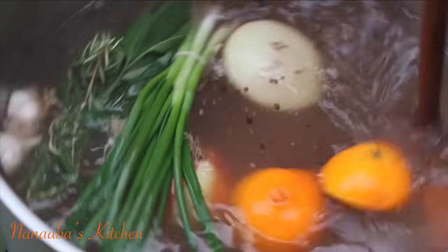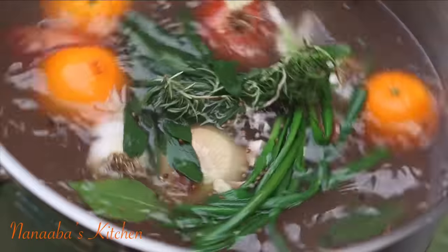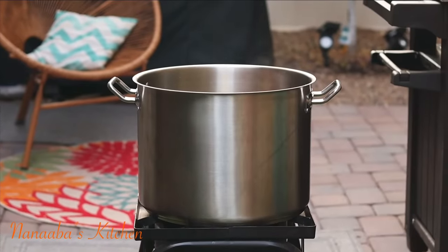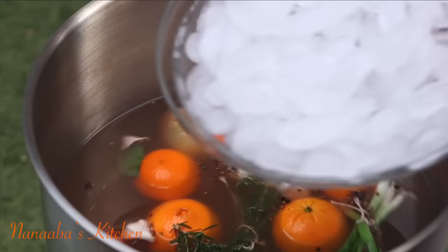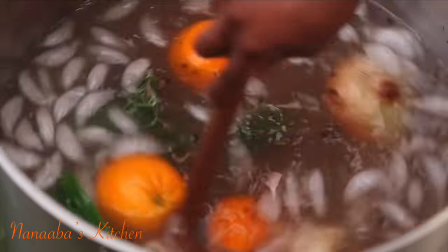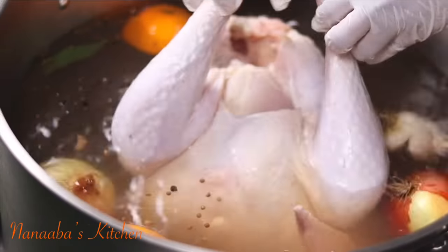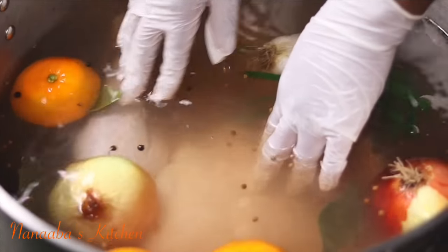Stir everything together and remember that the water is hot, so the extraction of the aromatic characters is going to happen right about now. You have two options to allow the water to cool down: either let it happen naturally and organically, or you can add some ice. I didn't have much time this day so I added just a little bit of ice to cool it down. Don't worry — the brine will not become diluted because the ice was factored in as an ingredient when I was measuring everything.